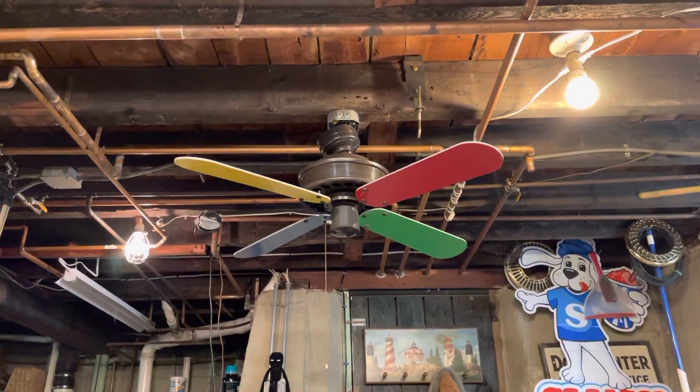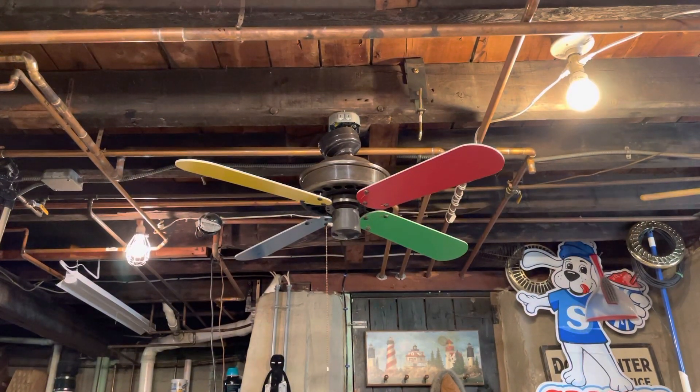Alright fan collectors, what we're looking at here today is a 42 inch Sears Emerson plastic fan. And as you can see, there's a little bit of a twist to it.